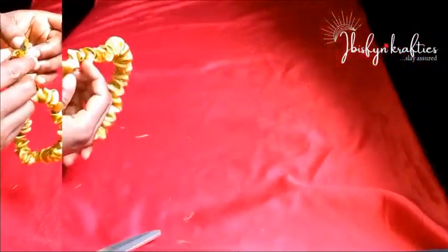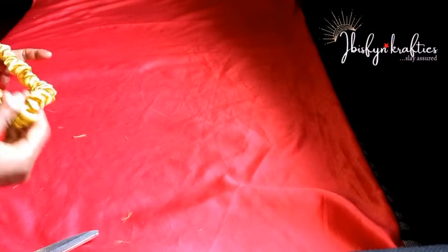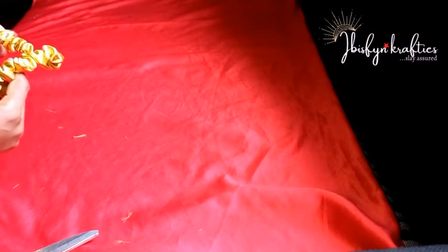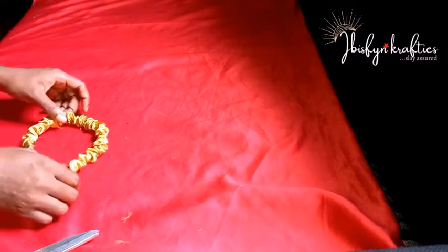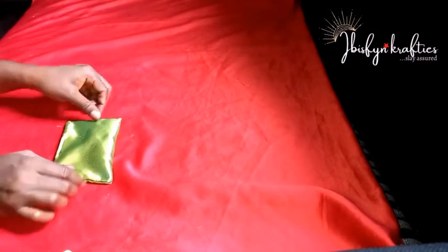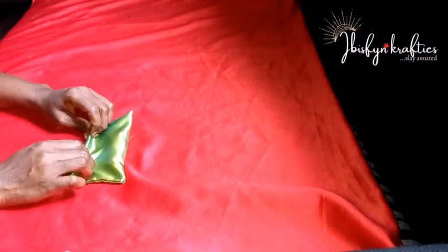Once the elastic is through, bring the two ends together and sew them down. I'm done sewing the two ends together. Before setting it aside, I'll adjust the ruffles on the fabric, then set it aside and go ahead with forming the bow.